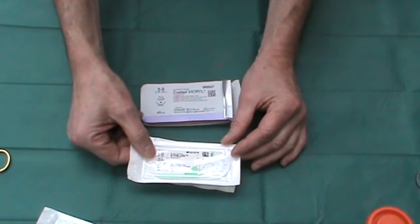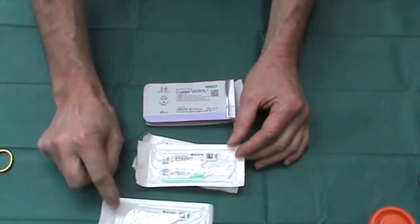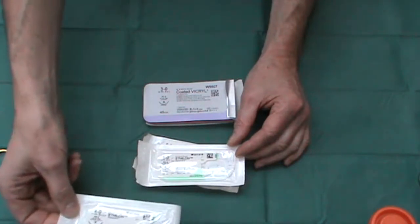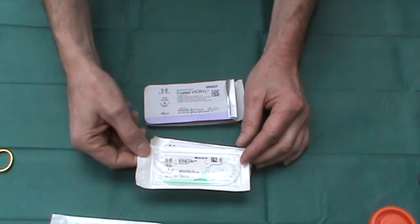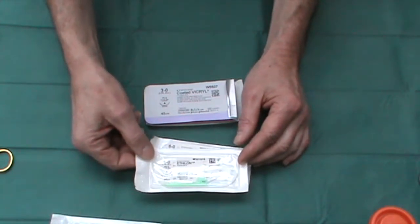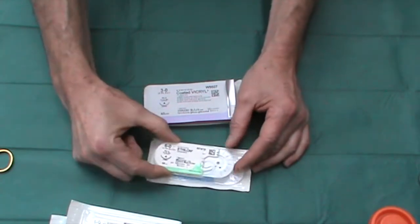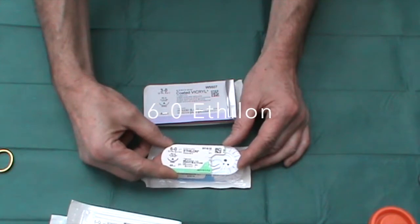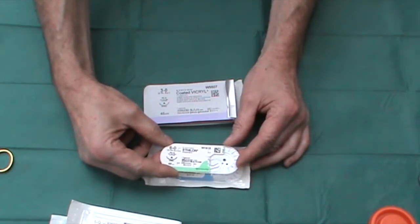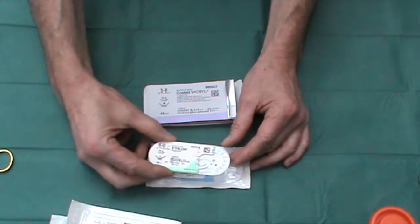This suture is on a 16mm cutting needle. A 19mm needle is fine for large lesions, but for smaller lesions a 16mm is a perfect size needle. If, however, I'm operating on the face, I'll use a much finer 6-0 Ethylon, again on a 16mm needle — any smaller than that and it becomes difficult to handle the needle.